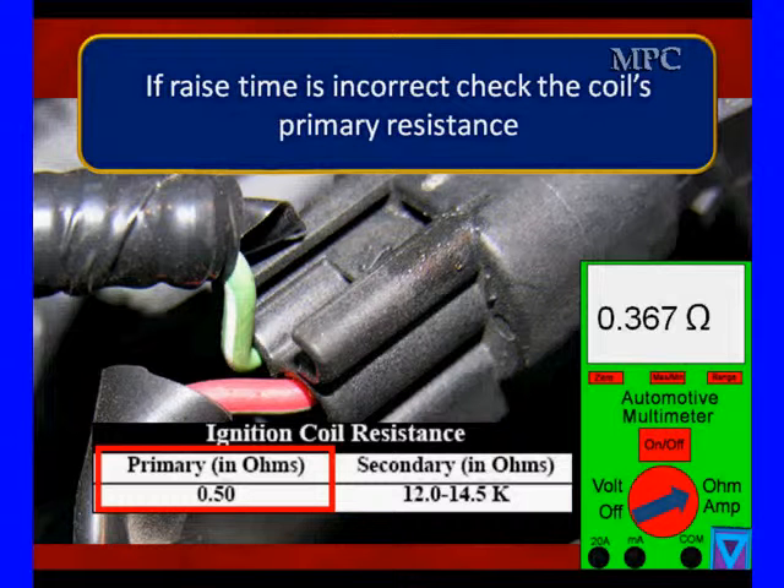The specification says coil resistance should be a half ohm between the red and the green wire. Here we're reading 3.67 ohms — that's not a half ohm. So I would check a couple of coils, compare a good one and a bad one to see which one is the problem.